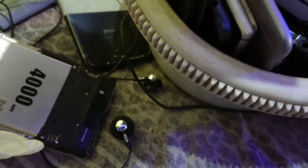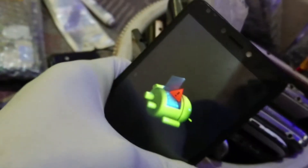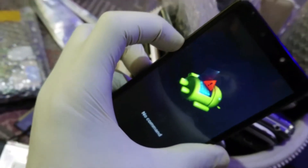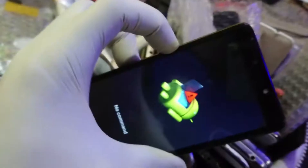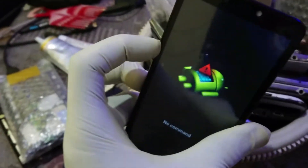For some very good reason you've decided to reset your phone — whatever the reason, keep it to yourself. You're welcomed by this screen that says 'No Command.' So how do you go about this and how do you solve this?